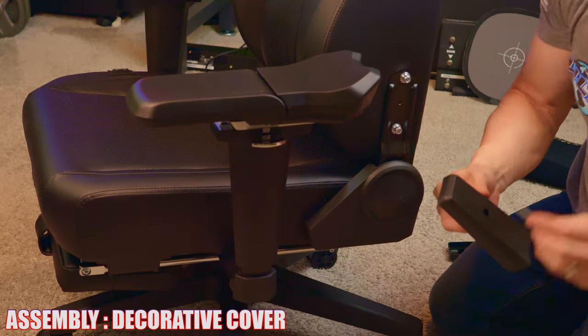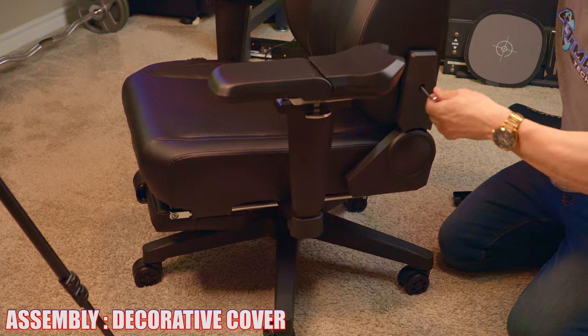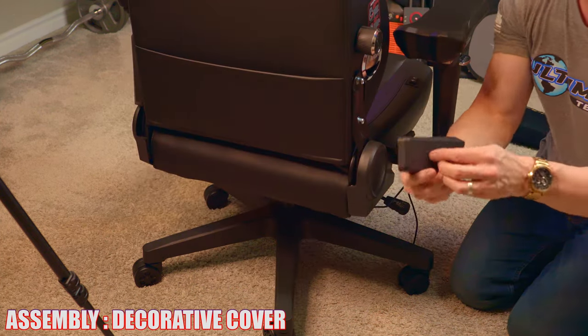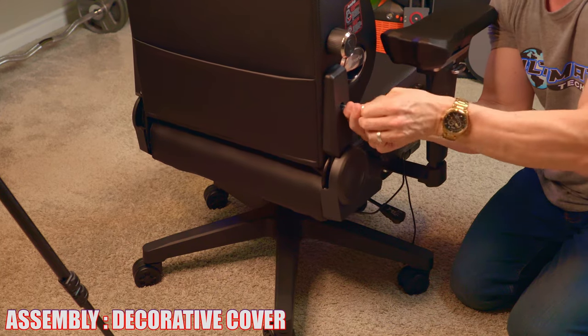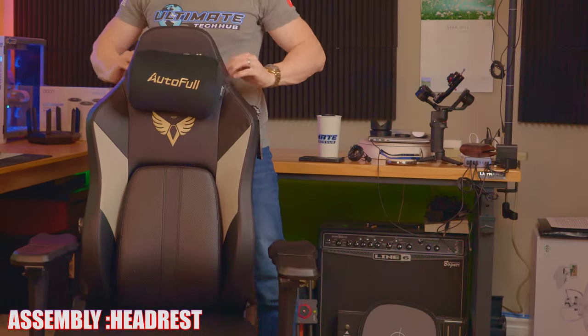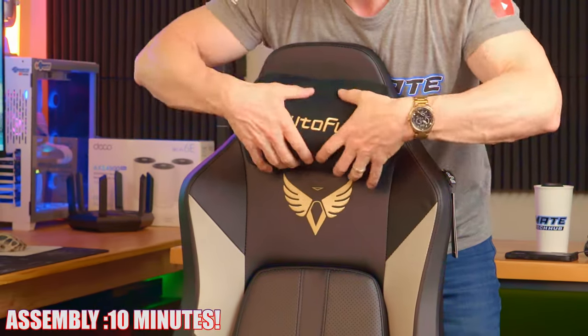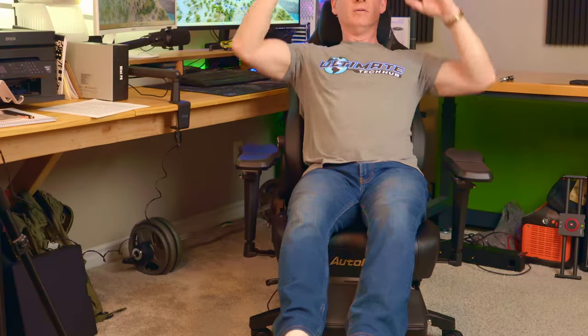Attach both plastic decorative covers, each secured with one screw. Then attach the headrest, which is secured with the strap, and we're all done — assembly in less than 10 minutes.